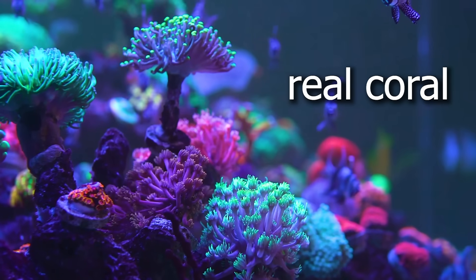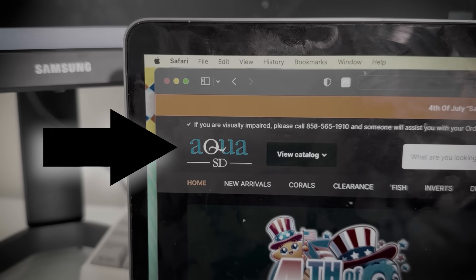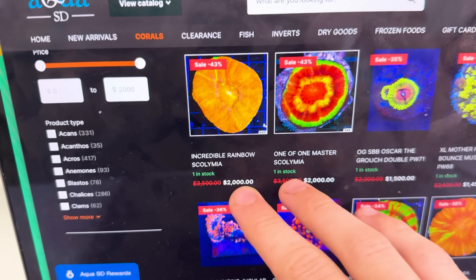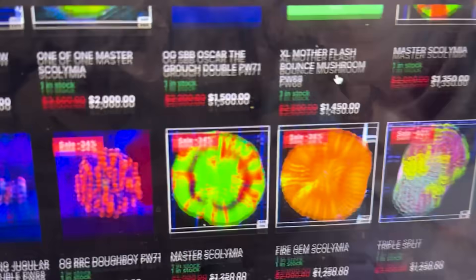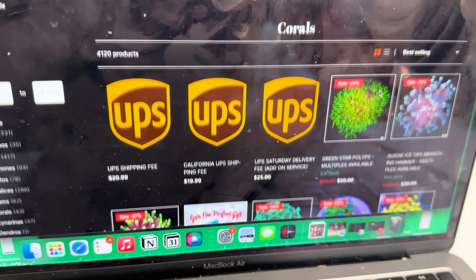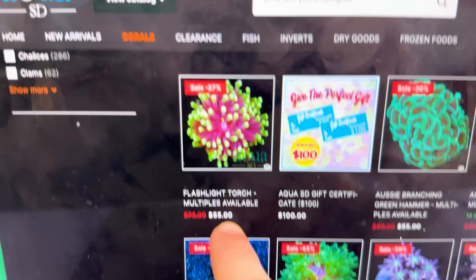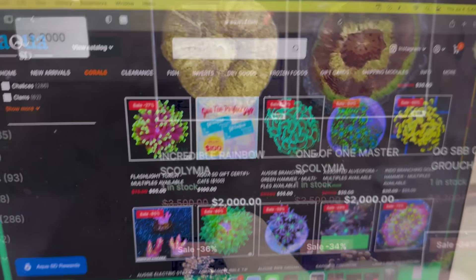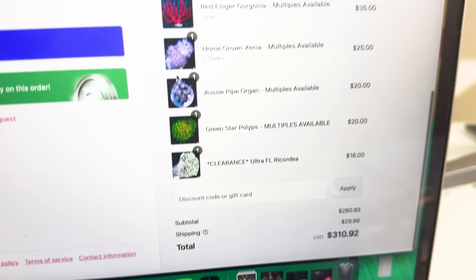It turned out the only way to get real coral in my town was to get it delivered. So I found this website called AquaSD and got to buying. What? Are you seeing this? $2,000 — these are all $2,000? Hold up, I'm on the wrong section. Let me go to best selling. Okay, $20 — that's a little bit better. Some of these are kind of expensive, but definitely better than $2,000. So I gathered up the coolest types of coral and placed the order for $300.